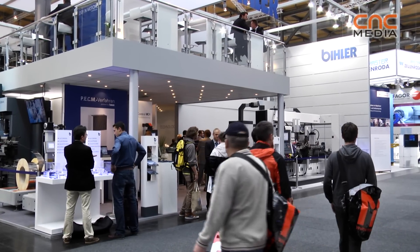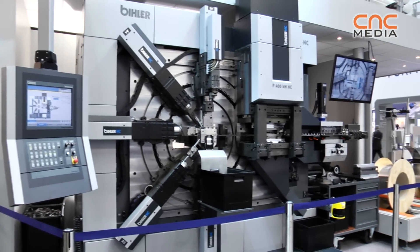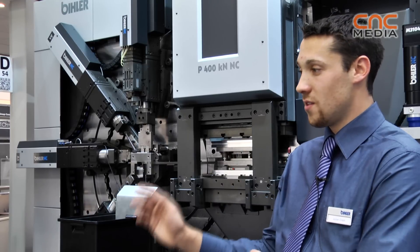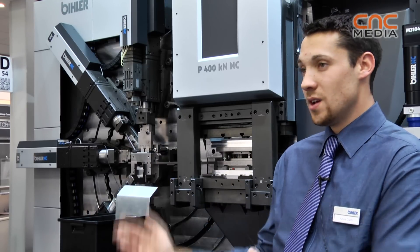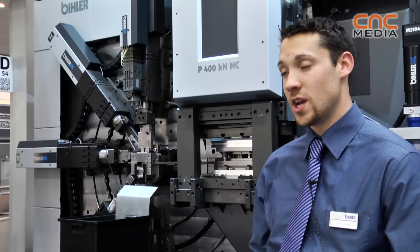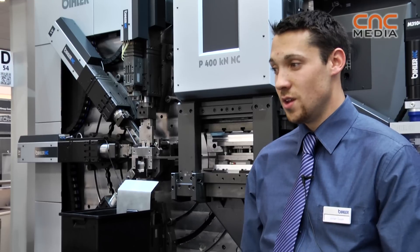The main difference to our traditional machines is that we use electrical engines. You can change the engine in the circle and in the middle from the engine, so it's really easy to use different tools on it. You can change the tools in less than one hour.